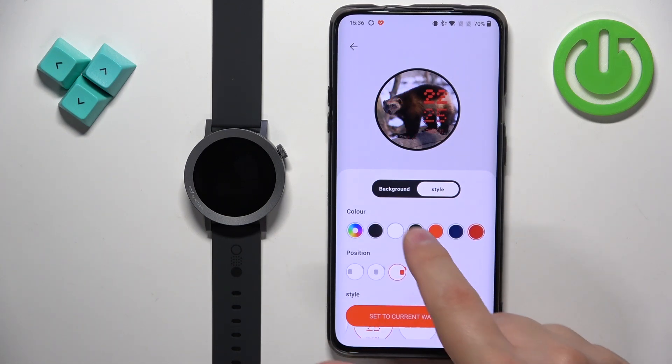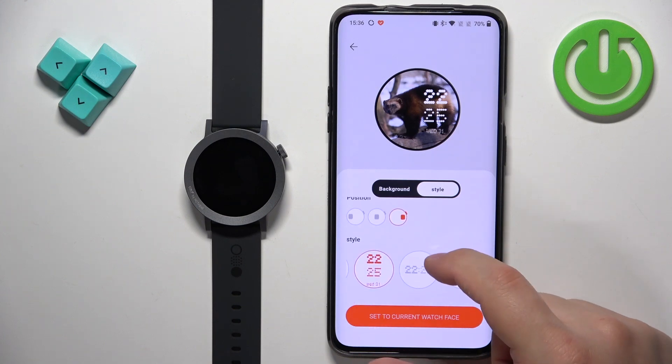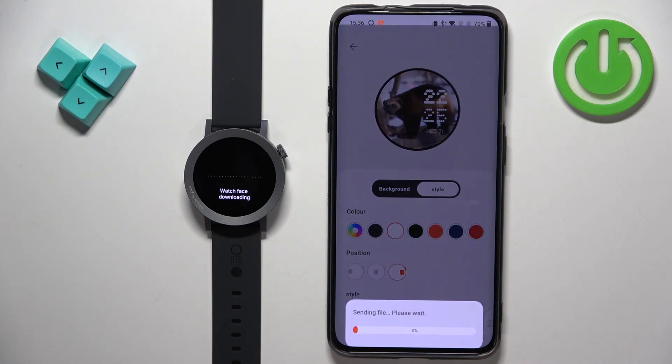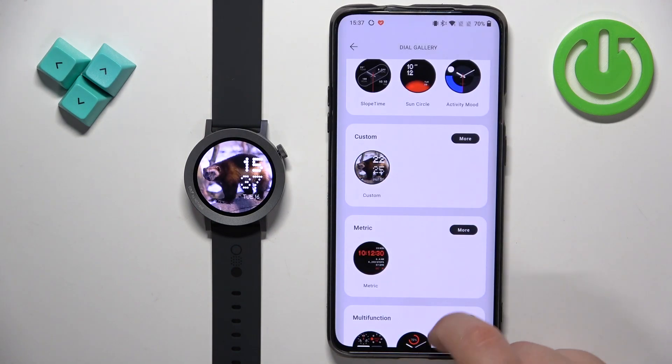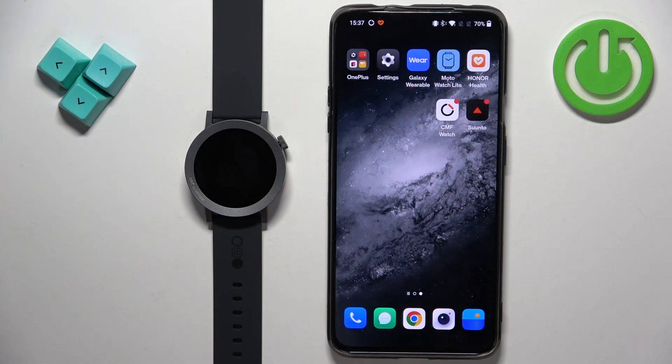The white color is probably the most visible on this watch face. Okay, so once I'm done customizing my watch face, you can tap on set to current watch face, tap on yes, and it should be applied in a couple of seconds. And here we have it. Once you're done you can close the application, and that's how you set an image as a watch face or set a custom watch face on this watch.